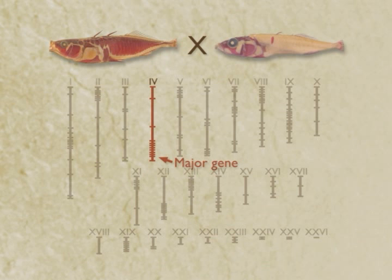When you do that, what we found was that there's a single major gene on the distal end of linkage group 4 that controls about 70 percent of the variation in armor plate number in the cross. So a very large genetic effect.